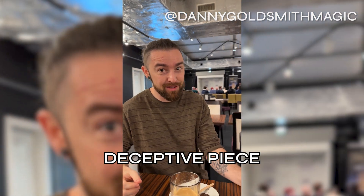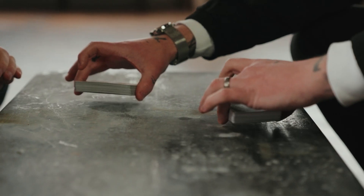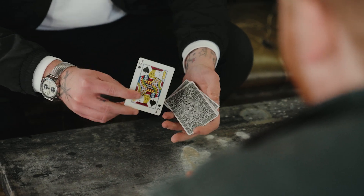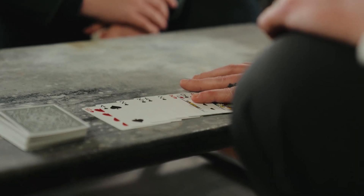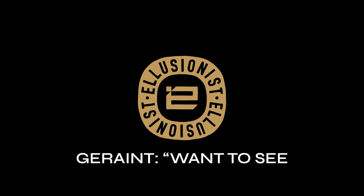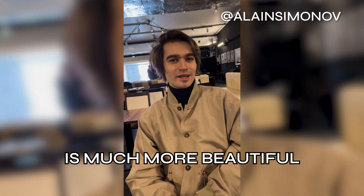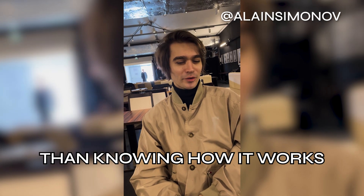What a beautiful collection of principles — such an unbelievably deceptive piece, in collaboration between me, Garen Clark, and the one and only Christian Grace. I'm proud to present: Any Thought-of Card to Pocket.